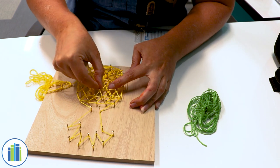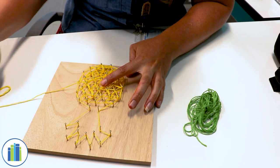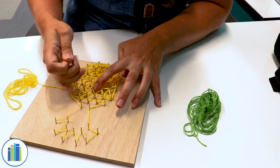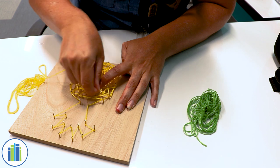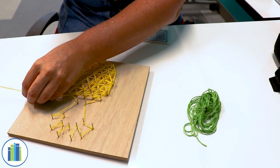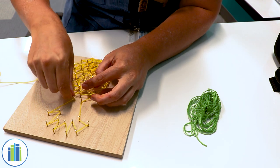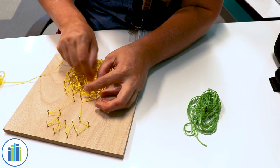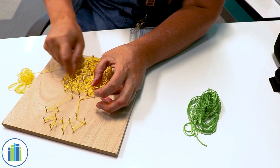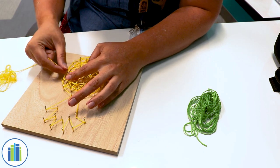I'm just going to go through here like this, get a little bit more slack, and connect these two and connect the ones up here. I'm almost to the end of my string. Like I said earlier, you don't have to use it all if you don't want to. I'm going to finish that up a little bit later, but I'm going to end here because I want to use all my string for the yellow — I would like to see what it would look like with all of it on it.